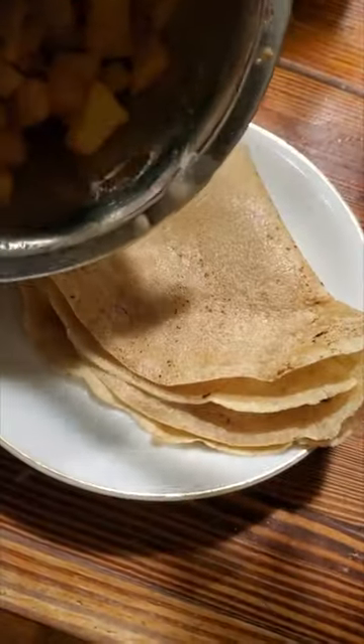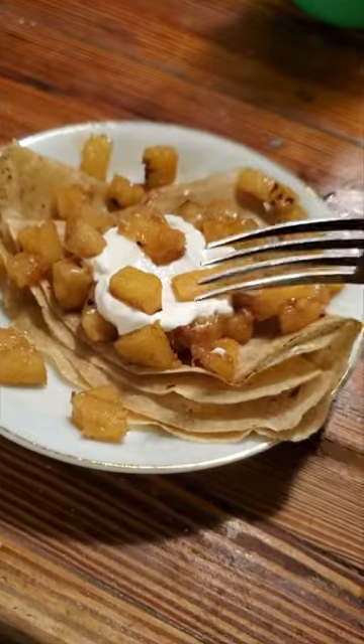I'm folding it all up, popping it on a plate, putting on the topping. I thought putting on some sour cream would be a good idea to add some depth of flavor, and let's give it a try.